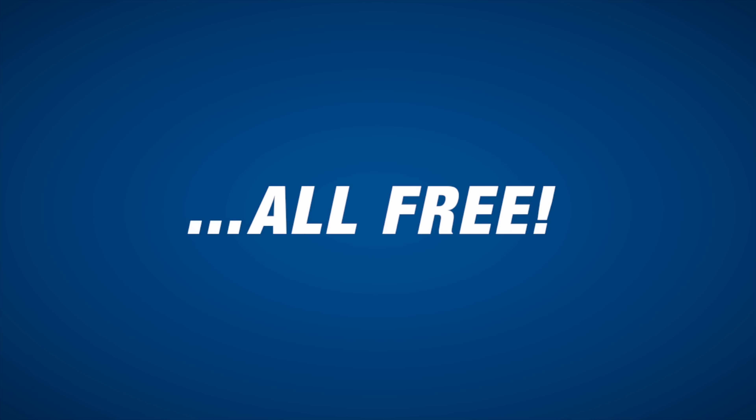There you have it. Thanks for watching. Be sure to subscribe below.